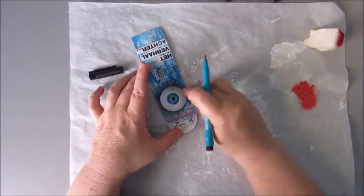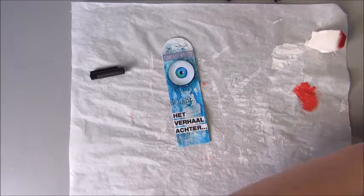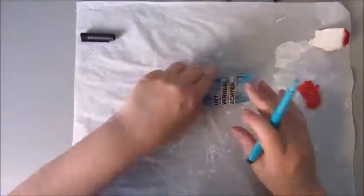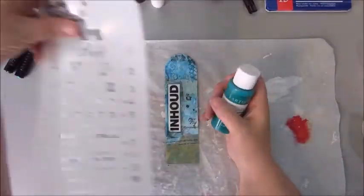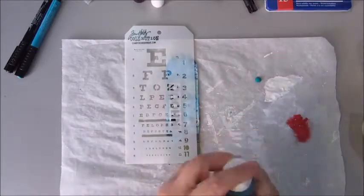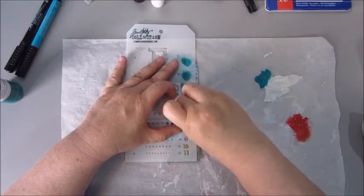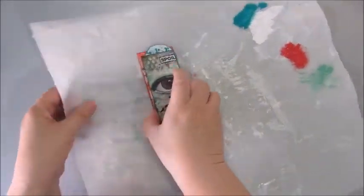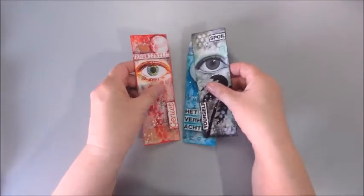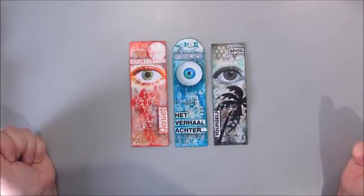Here I am with the blue bookmark adding some dimension around that eyeball with the Faber Castell Pitt pen, and here I go again with the stencil and the Duke Crafts acrylic paints. Well, that's it for my first 100 things project — I think these bookmarks turned out quite okay! I hope you enjoyed watching this video and see you again very soon, bye!